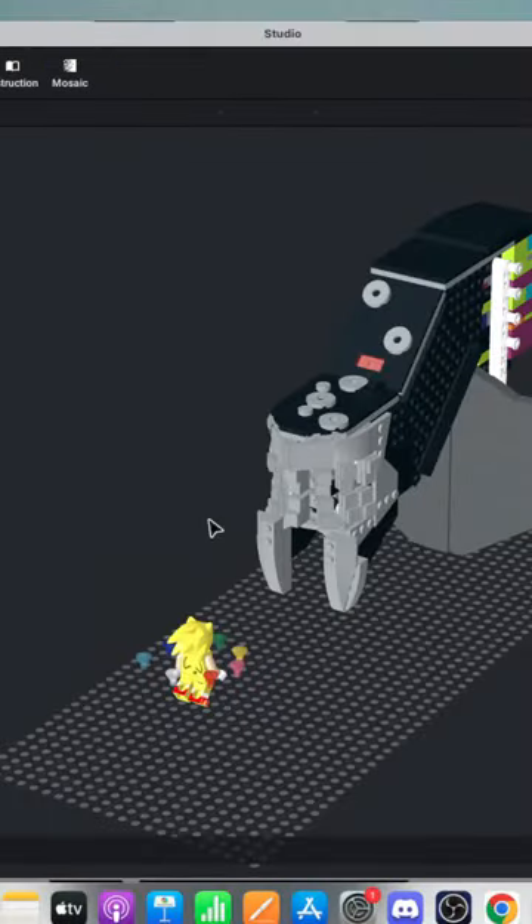We should be live now. Hello everyone, my name is Brick Stoic. Welcome to the first live stream in a very, very long time.